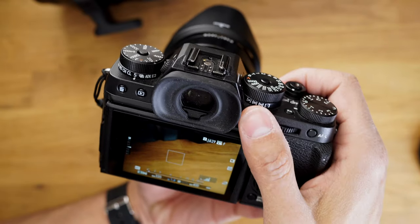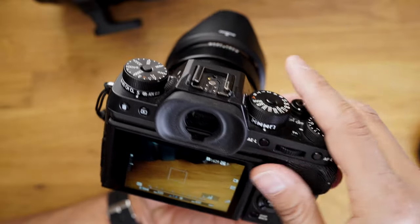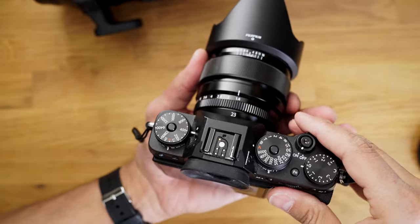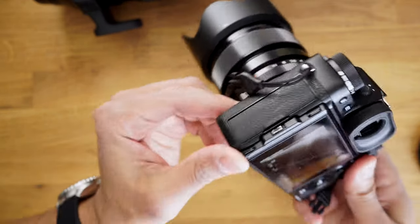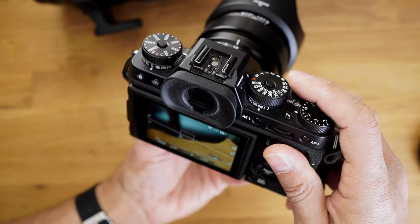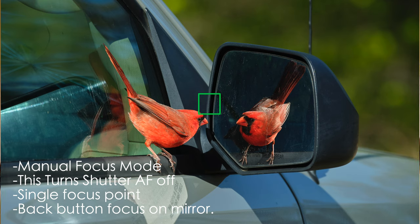That's how I was shooting the bird photography. This back button was set to autofocus quickly, but the camera was set to manual focus so I could also turn the manual focus wheel on the lens. If for any reason I wanted shutter AF on, all I had to do was switch the camera to single focus and it's back. It's a good way to switch between having your shutter AF available and having your back button available — a quick workaround to switch between those two.